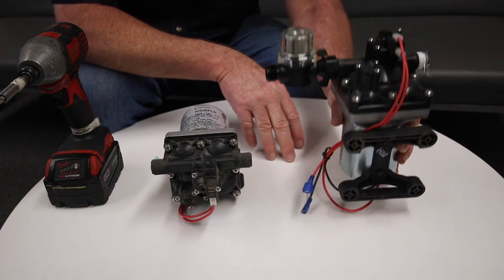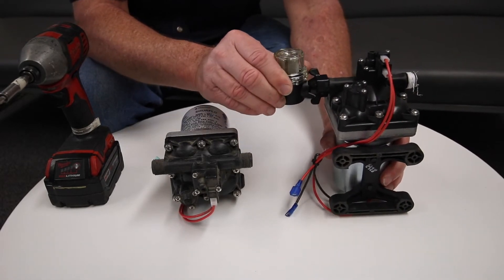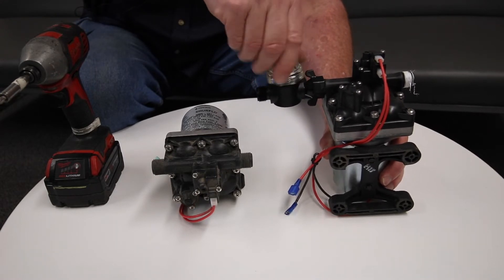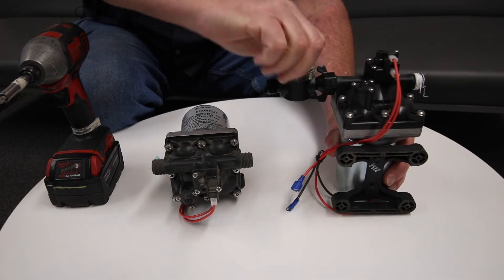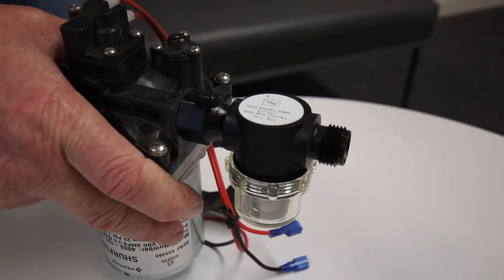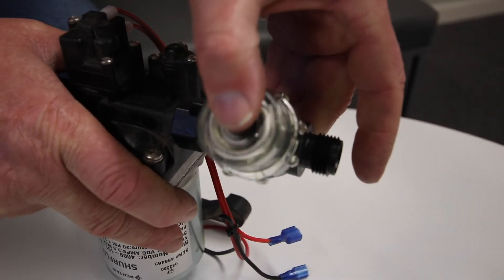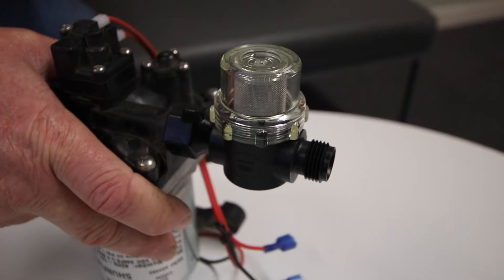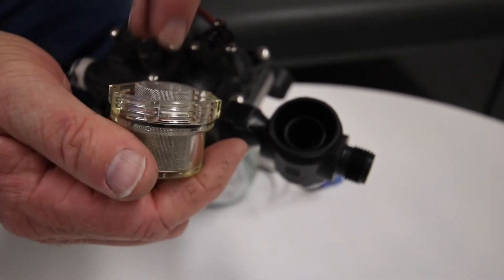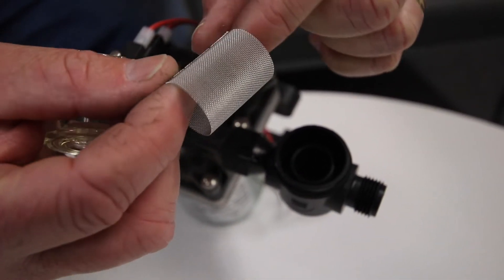If your water pump is not pumping water but it's running, a lot of people will take the filter cap off. Sometimes on different models this will be hanging down, so if you open your kitchen cabinets and it's pointing down, you can rotate it up so the water won't come out. Take your cap off — inside here is a screen. Check if that screen is clogged with debris.